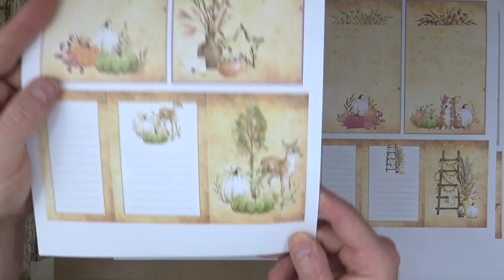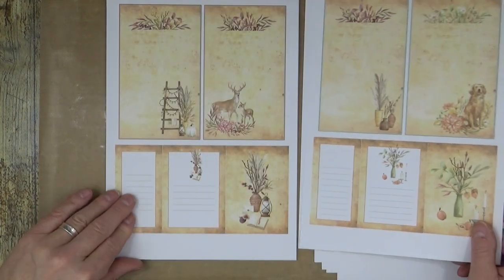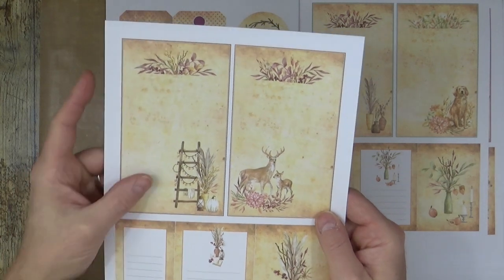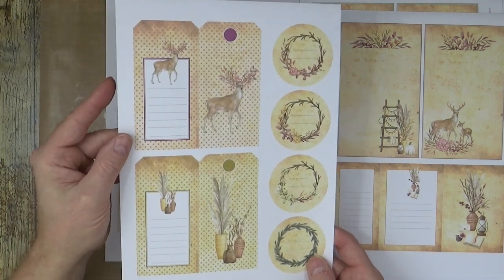Some of the pages have no lines on, as we did before, so you can do your own thing — draw on them etc.